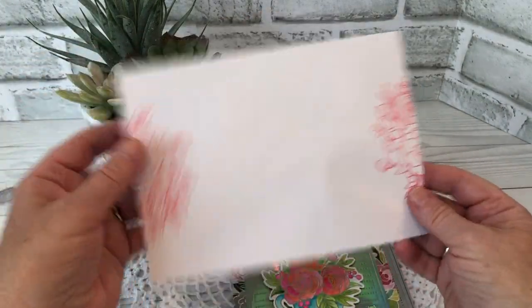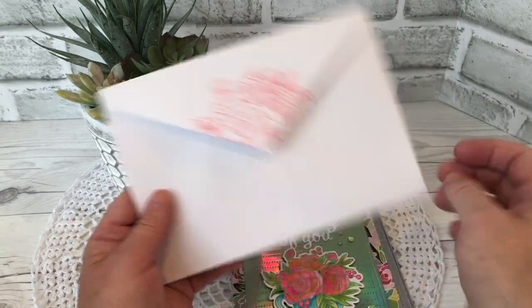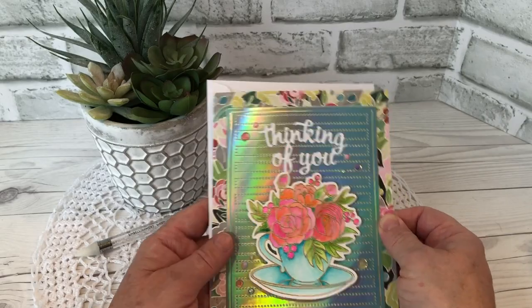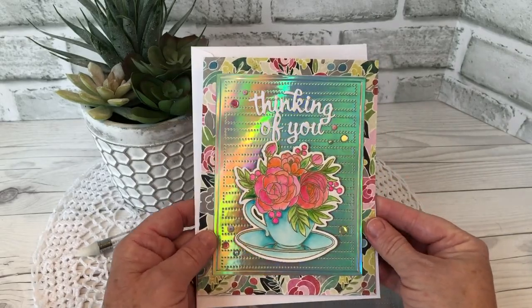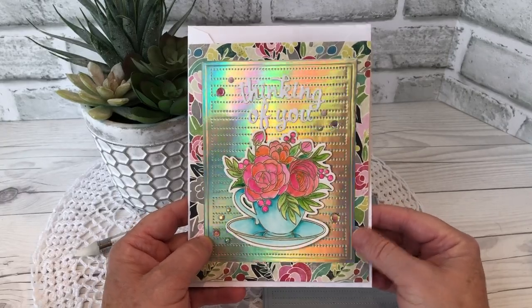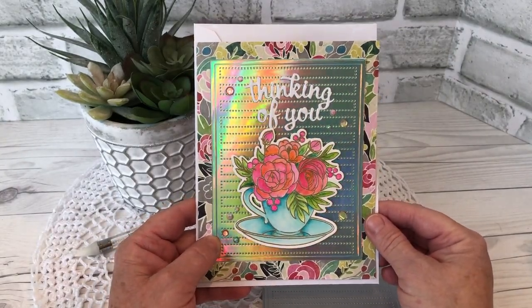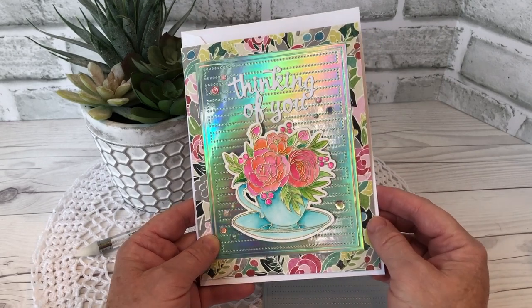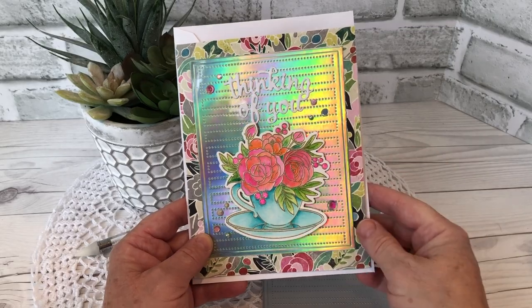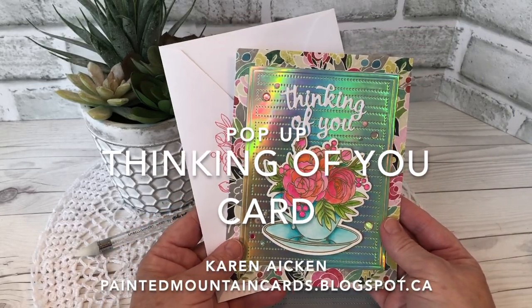I used the teacup image to stamp off on both sides as well as the envelope flap. I just thought it would be a pretty card to send out for happy mail. I'm still sending a lot of happy mail out to let people know I'm thinking of them — when we can't hug people, I'm sending them a hug in the mail. If you enjoyed my card today please give it a thumbs up and subscribe to see more of my interactive cards. That is it for me today.